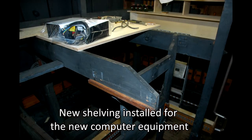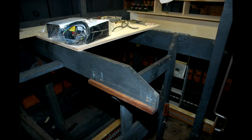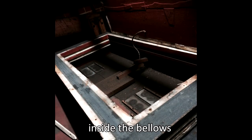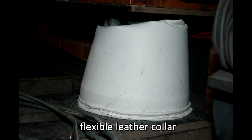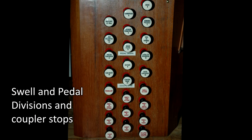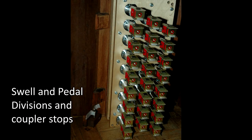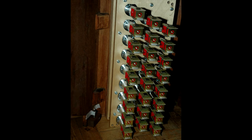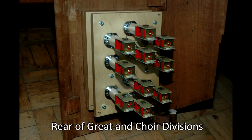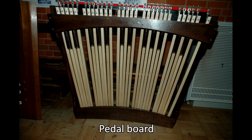May ended with new shelving being installed to support the new computer equipment. June was a busy month installing the console components and the wiring of all units. The cleaning of the bellows continued and a new flexible leather collar to channel pressurized air from the bellows to the pipes was installed. Here we see the refurbished swell and pedal divisions and coupler stops after re-engraving, with the colouring of the coupler stops to red complete. Here we see a rear view of the stops which have new solenoids fitted. Also the refurbished great and choir division stops are re-engraved, and a new pedal board arrived.